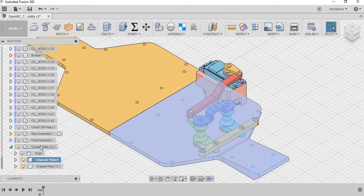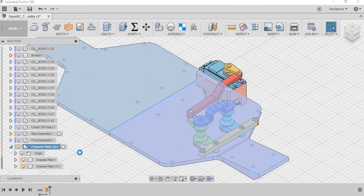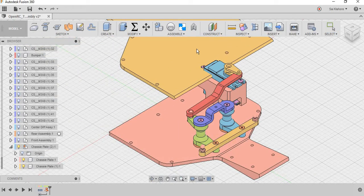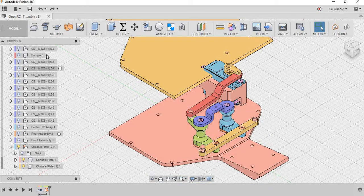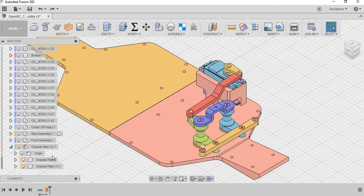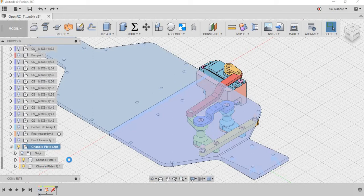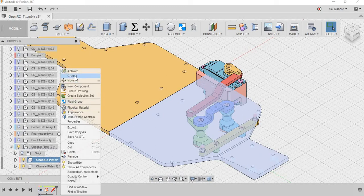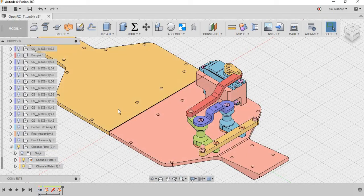Let me demonstrate. I ground it and, as you can see, there is a grounded connection here. But you can still move the components — there is no effect. To really ground a component, you should go to the component level. Now, as you can see, the ground is at the component level and you can't move it — it is grounded.